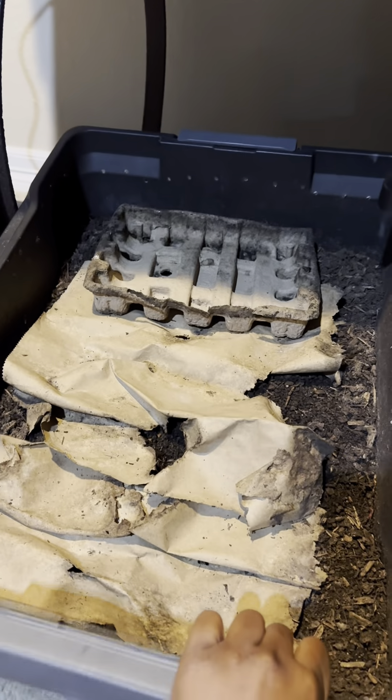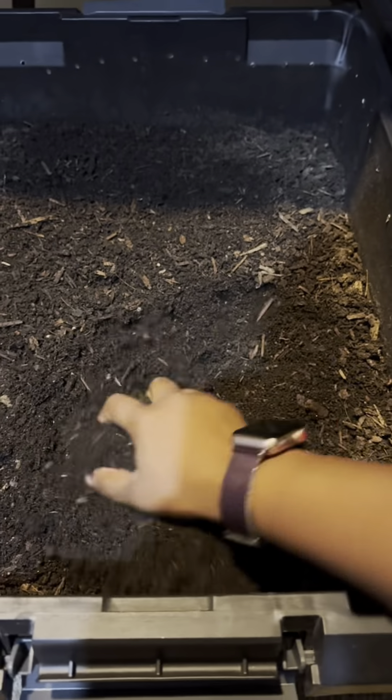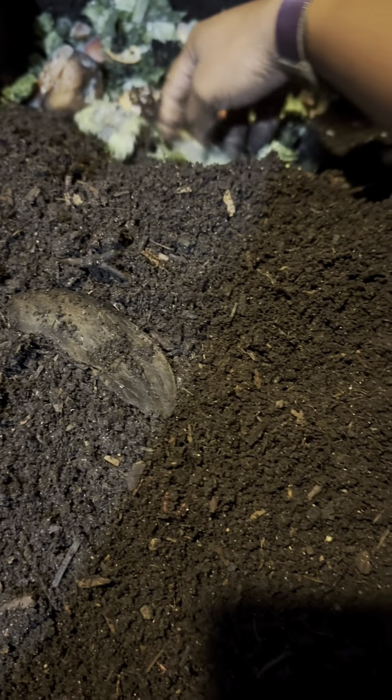Y'all know what's up, let's go ahead and feed these worms. So this week I'll be kind of experimenting with biochar. I want to increase the biodiversity within the bin, and so I'll be adding that — that's the black that you see.